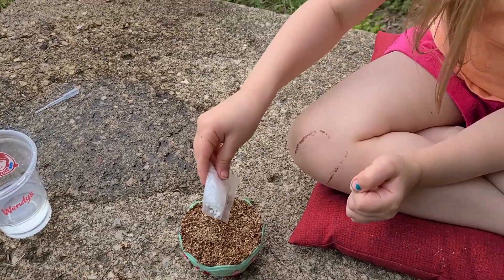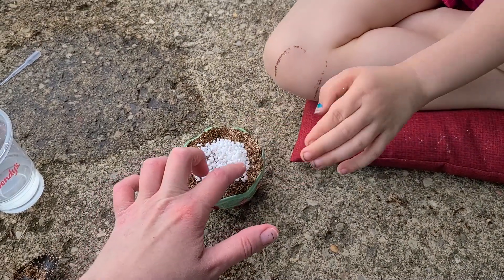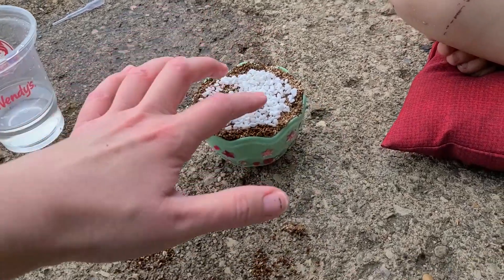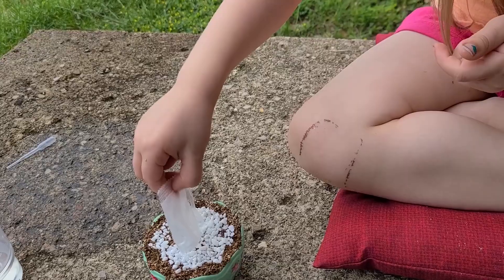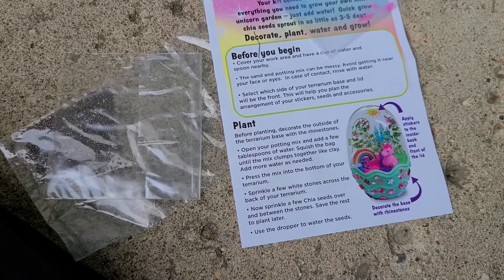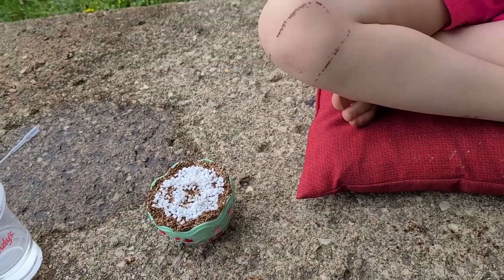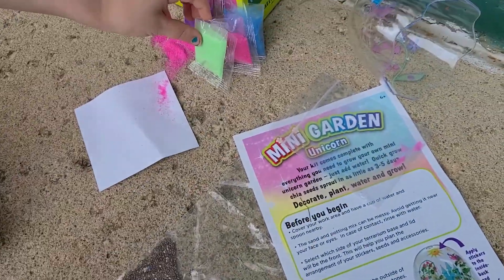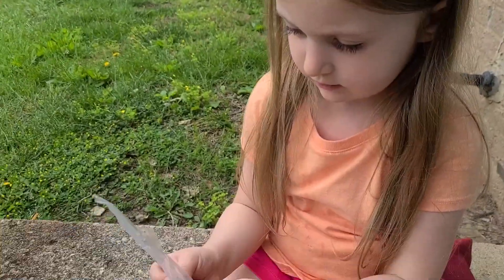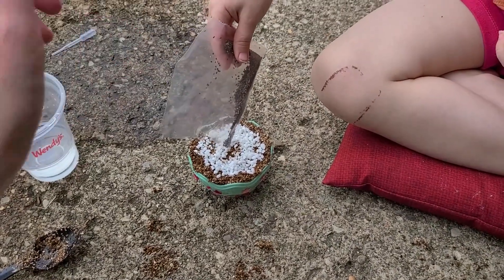Sprinkle just a few — okay that's a few too many, but that should be fine I guess. There's a few left. Now sprinkle a few chia seeds over and between the stones — save the rest to plant later. Where's the chia seeds? Okay, let's get these out. Each one of those is a little sprout — I've never done this before, so just sprinkle a few of them in there.